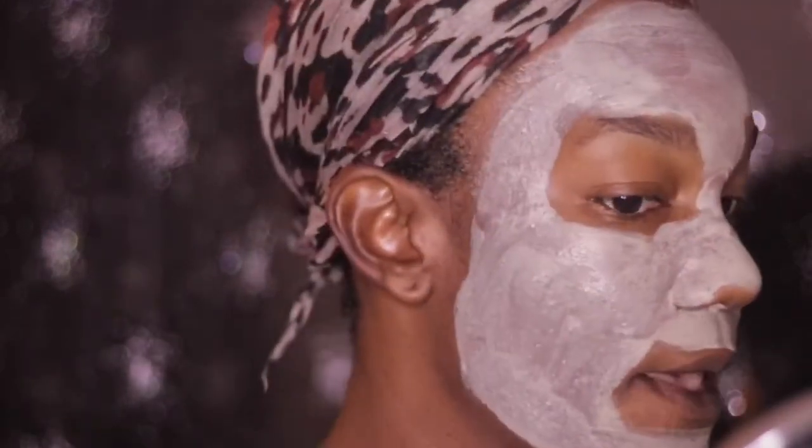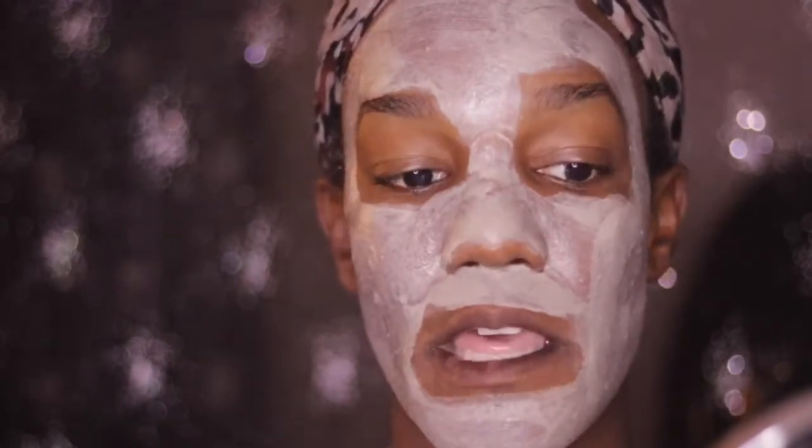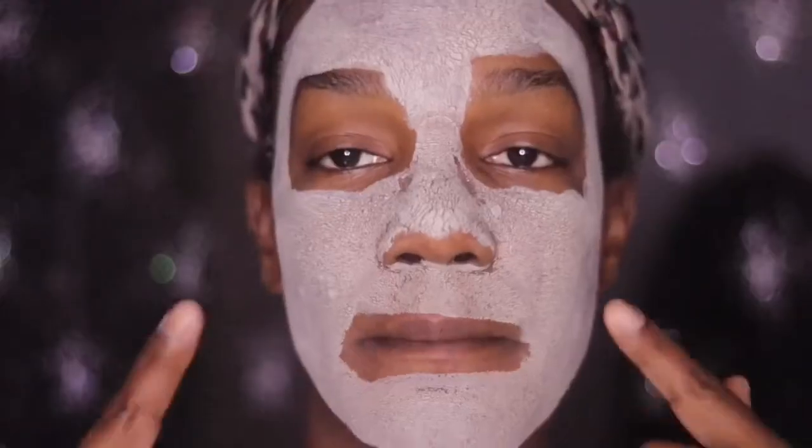This is what the mask looks like with everything on my face. I'm going to be back in 30 minutes and then I'll let you guys see the dried portion of the mask so you can get a feel for it, and then I'll give you my final thoughts.